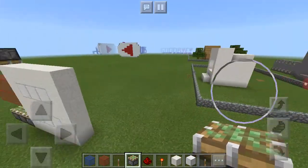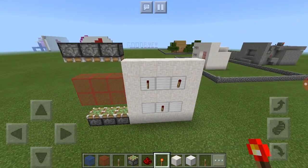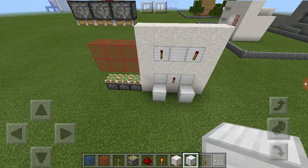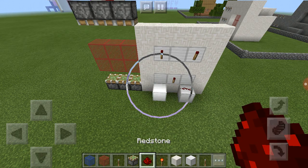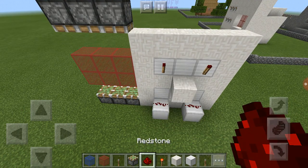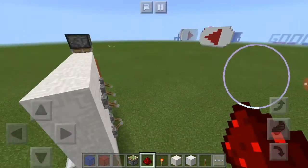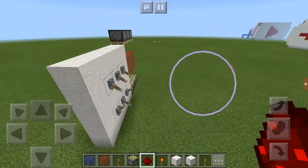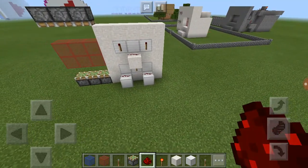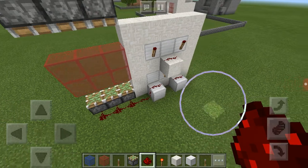Now we're going to come back here and put a redstone torch on each of the ones that are turned on. Then we're going to take redstone dust in front of all the ones that aren't on, and go like that. Then we're just going to pull it around to these ones.